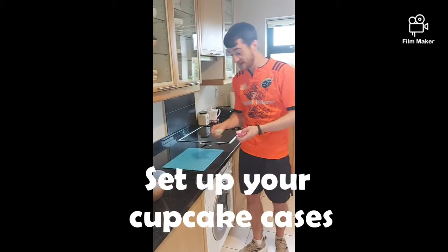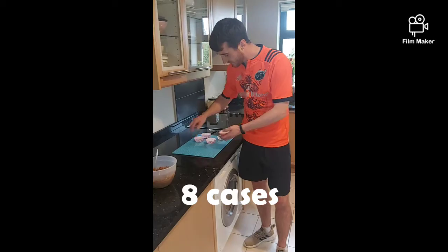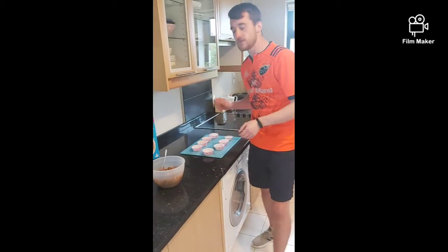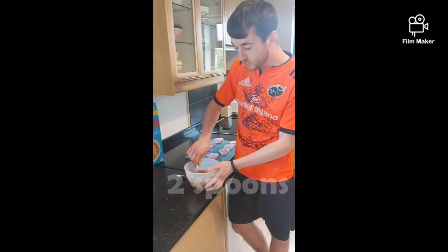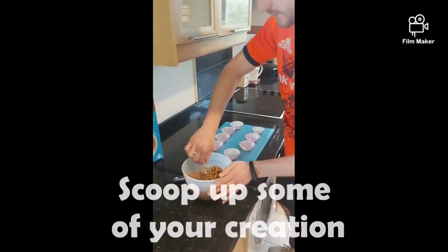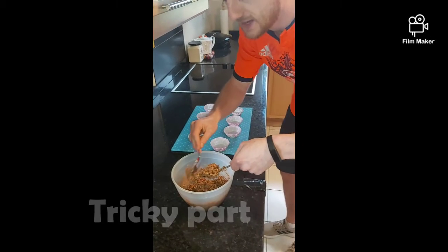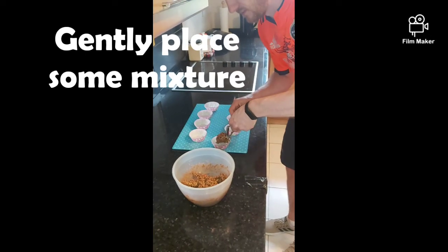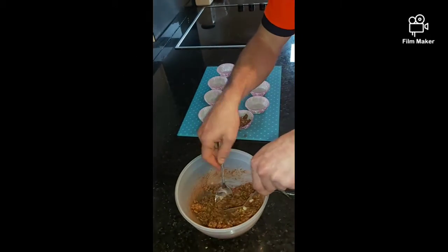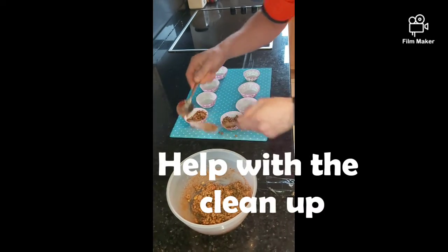Next, I'm going to be setting up my cupcake cases. With my second spoon, I'm going to start scooping this rice krispies creation into them. This part can be a bit tricky so we might need some help from an adult. It can be messy so be careful, and remember afterwards you always need to help with the cleanup.